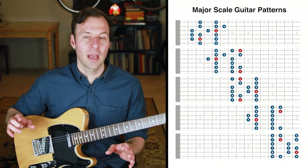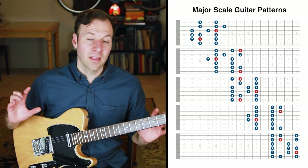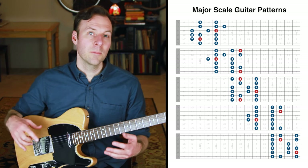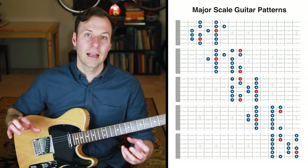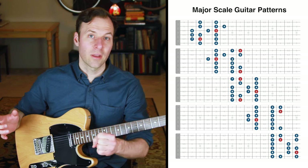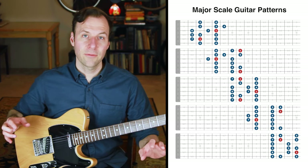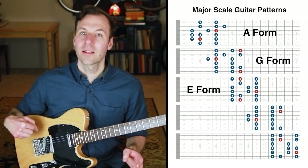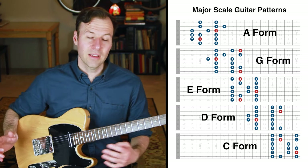These are the five major scale guitar patterns we want to know like the back of our hand. There are many other ways to play scales on the guitar, but at the very least we want to be comfortable with these five shapes. This is not a lesson on the CAGED system, but I am going to use that system to label these scale forms. All five patterns are written with the root as C, so they're all C major scales, but you can move them to play in any key by lining up the root note.